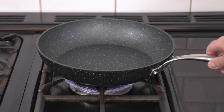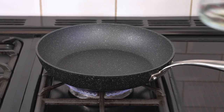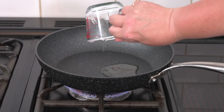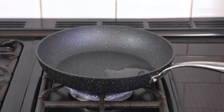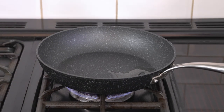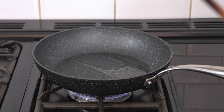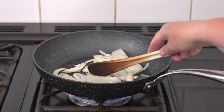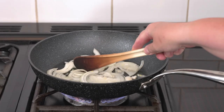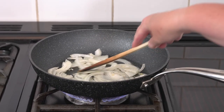We're going to put our frying pan over a medium heat and add in some oil, and then once the oil has heated up we add in our onions and cook them for about 10 minutes until they're soft.